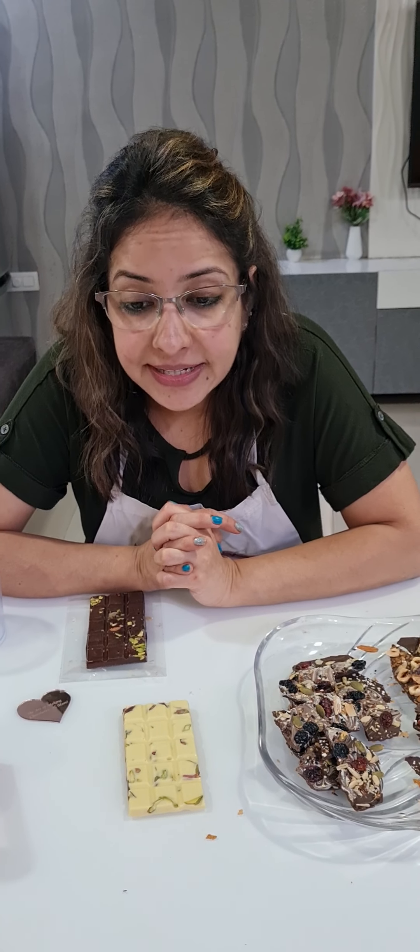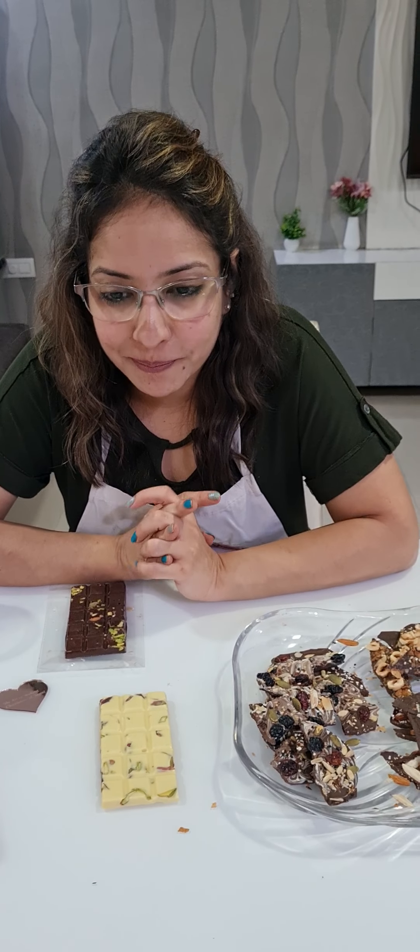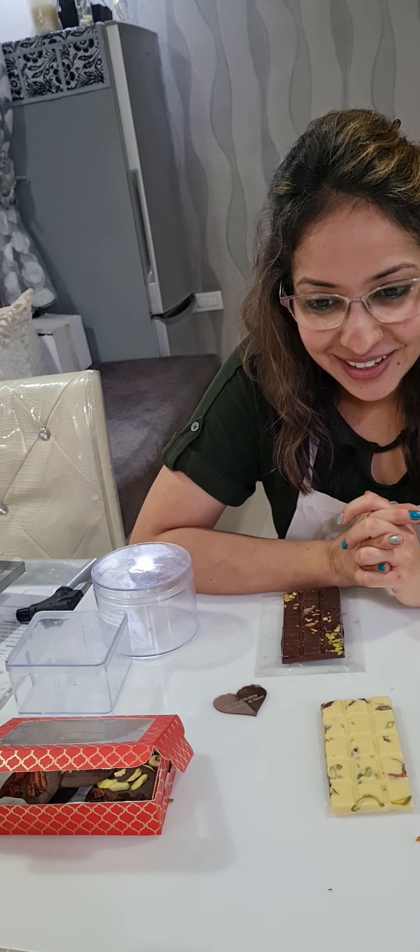We also have an amaranth bark with amaranth puffs and almonds, and a hazelnut with feuilletine bark. The barks are very thin — see, although this one is a little thicker because of the white chocolate. So we did three types of barks in total.